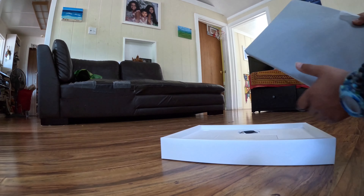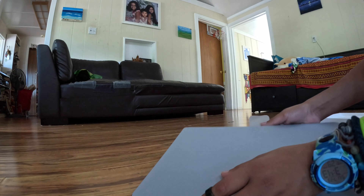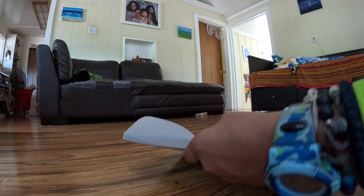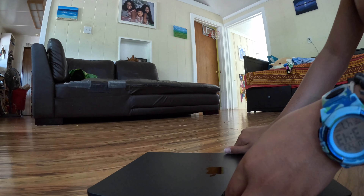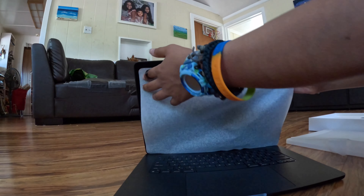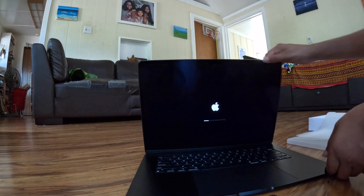I'll get to what's in the box after I open the real thing. There's a lot of packaging paper, but it's Apple, which you'd expect. Here's the actual thing — I think this color is actually pretty good. I was thinking of getting a red one, but okay. Let's open it, start with the wrap, and there's nothing else on the computer.